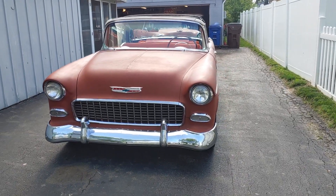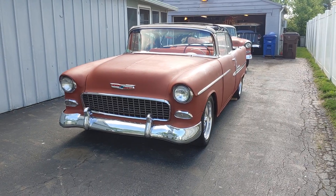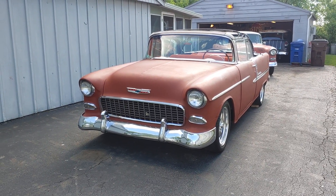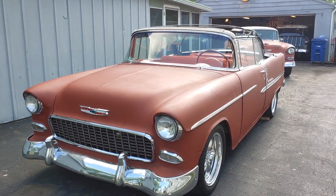The car behind it actually runs and drives, so I'm getting that one out and putting this one back in the corner because they said it was 8 weeks for the top to come in, and I've got about 6 more weeks to go.